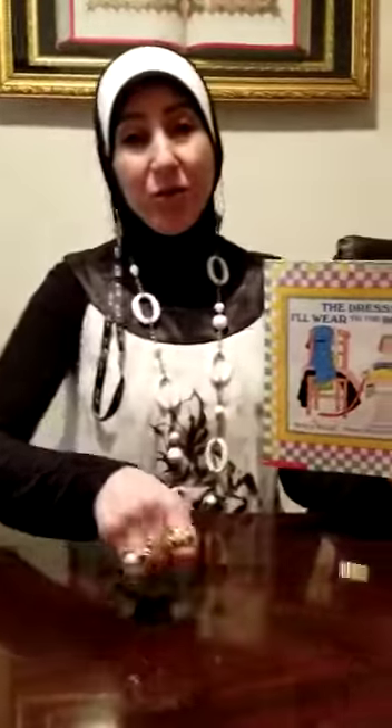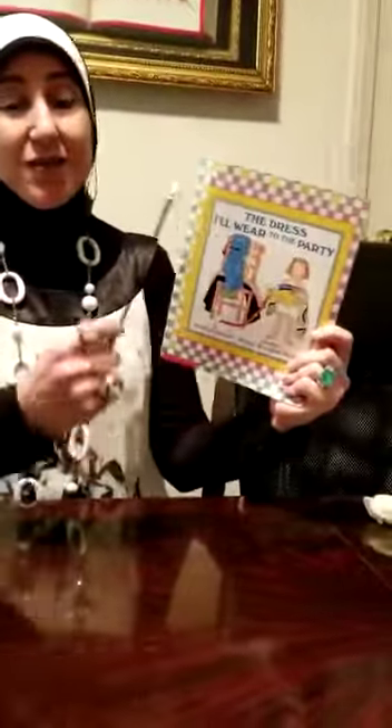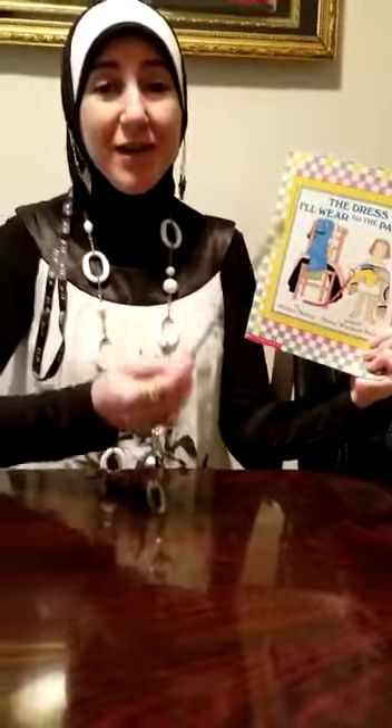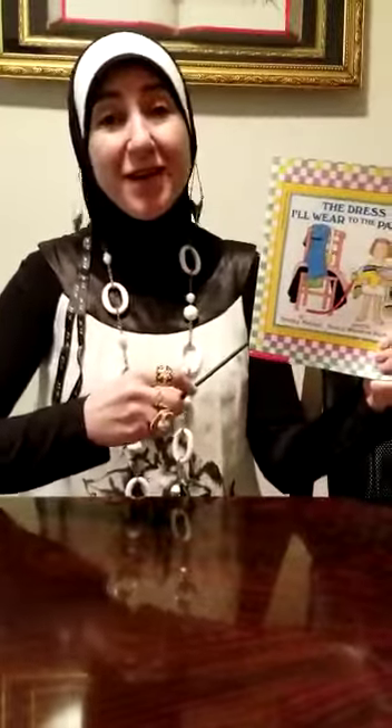Let's sing the song book first. Front cover, back cover, title and spine. Front cover, back cover, title and spine. Front cover, back cover, title and spine. These are the parts of the book.